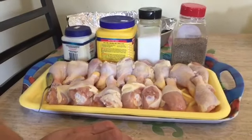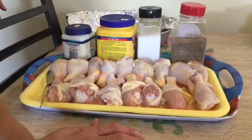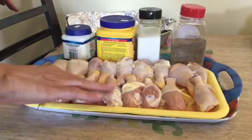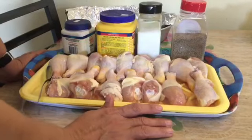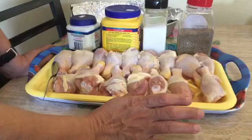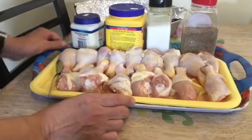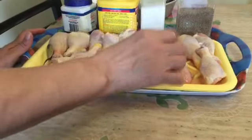Hello, how are you doing today? Today we are doing an easy recipe — it's something you can always buy in the store but today I would like to share it with you. Don't forget to share, like, subscribe, and put a comment. Today I'm doing buffalo chicken.